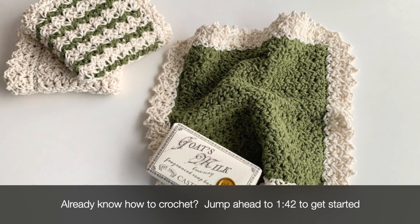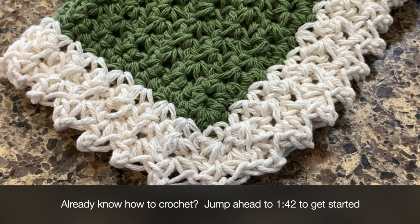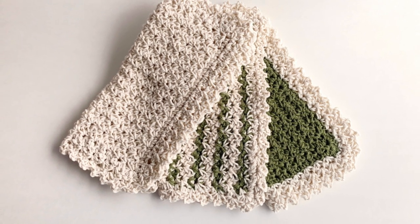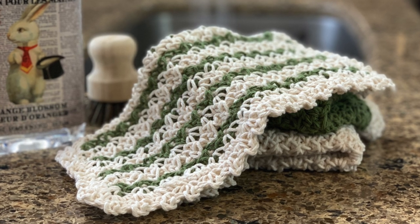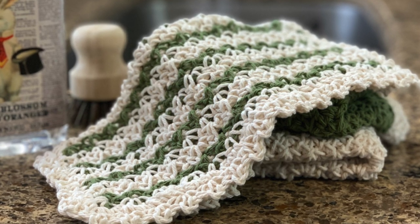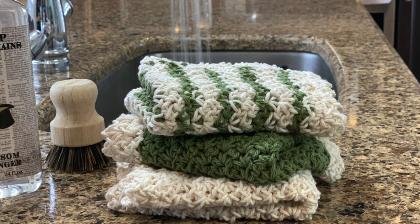This video is for beginners but I will have timestamps for people who already know how to crochet so you can jump ahead to where you need to be. I'll be giving instruction and then slowing down for beginners to teach the stitches. If you're making the striped version, all you're going to do is two rows of the main color followed by one row of the contrast color. I'll also have a timestamp below if you're unsure how to do color changes.